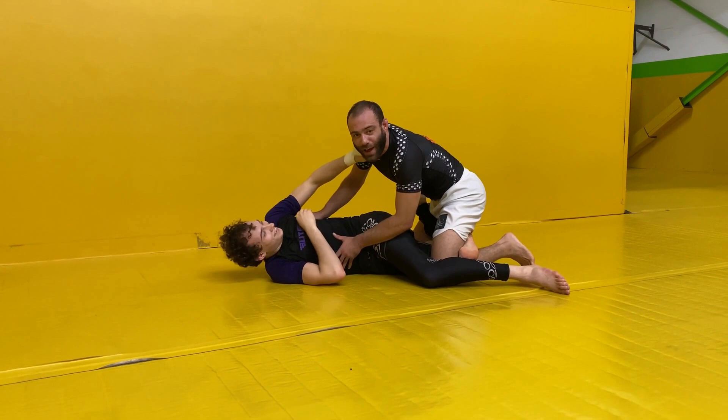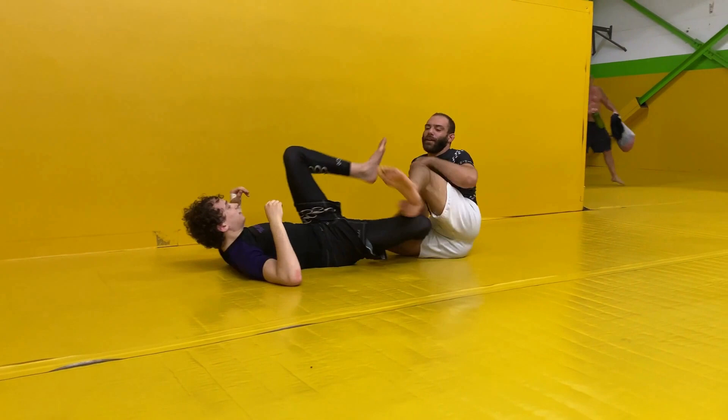All right guys, I'm here at Jiu Jitsu Mill with Nick and I want to show you how to do this bear trap that I've been hitting from 50-50. There are two ways that you can do it.